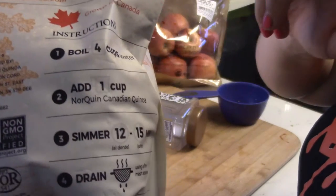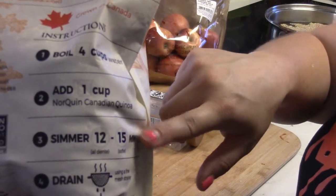Boil the water, then add the quinoa and let it simmer.